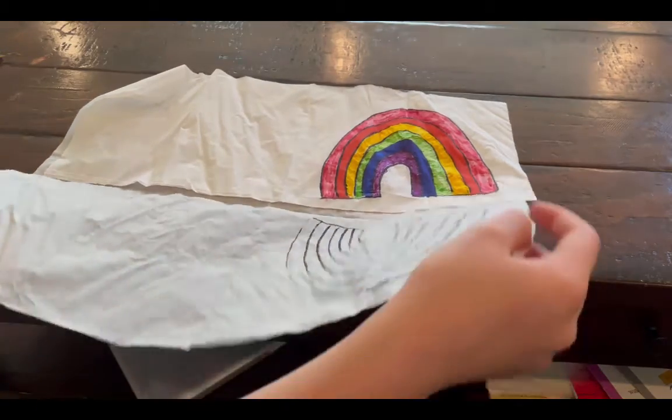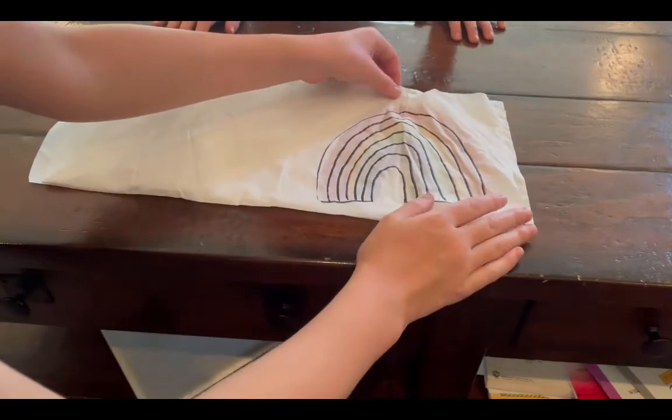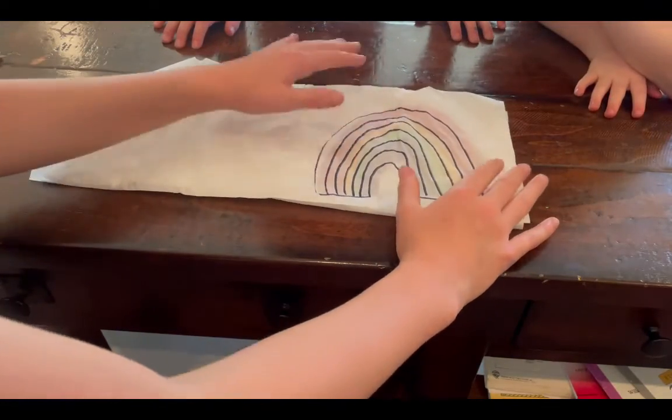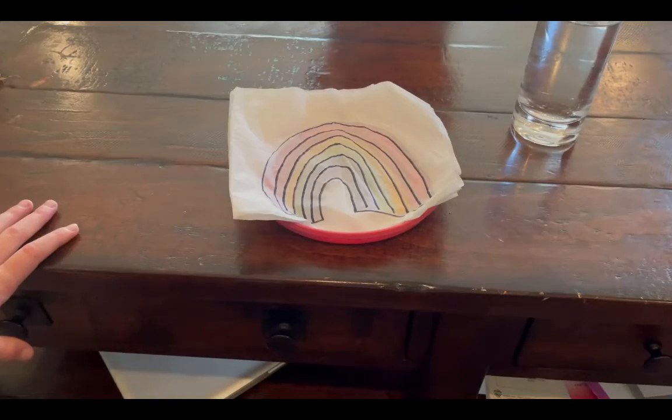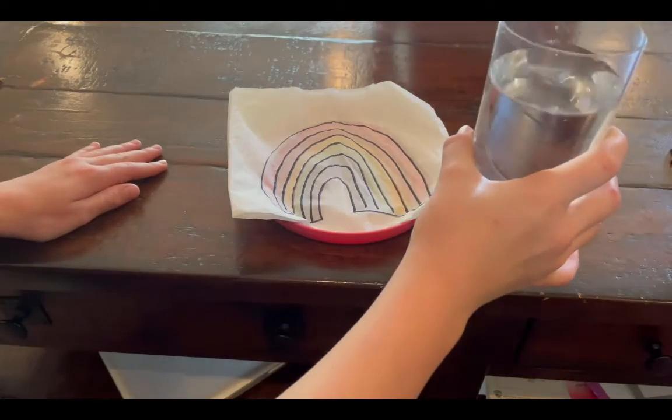After you do that, fold the napkin back up. The rainbow should look kind of faded. Then put the napkin on the plate, get a glass of water, and get ready to pour it on.